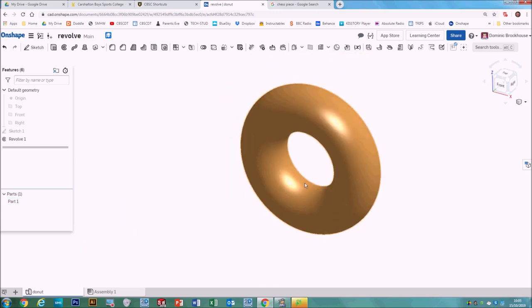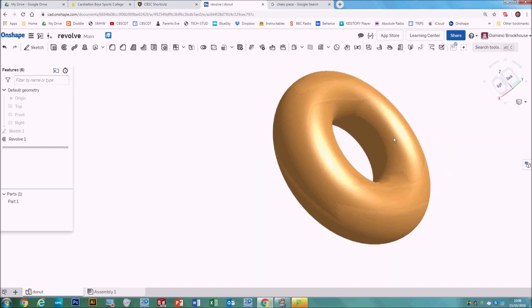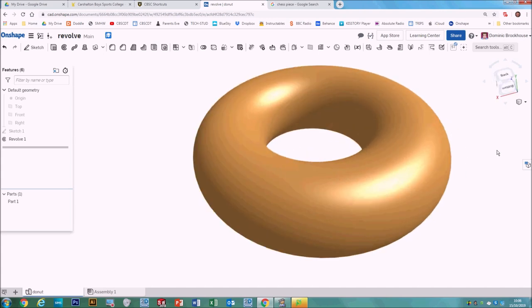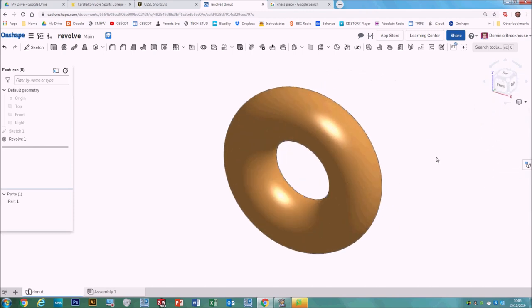We could also change the color by right clicking and going to Edit Appearance for Part One — maybe make that more of a donut color. You can also go to the view cube and change it to shaded without edges, which looks really nice, and you could even put it into perspective view so it looks more realistic. I'm going to leave mine with perspective view off and with hidden edges, positioned in trimetric.